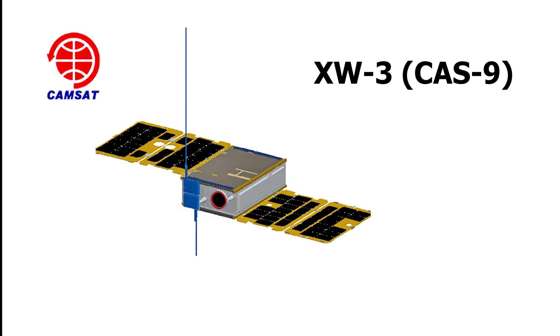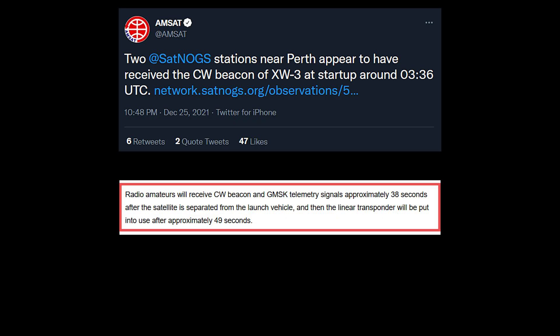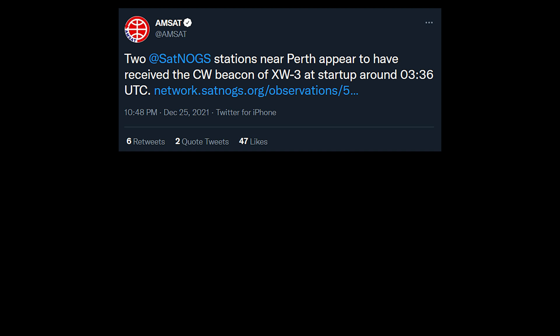XW3 is a 6U cubesat, approximately 10 kg, with a VHF-UHF linear transponder for CW and SSB. It also has the ability to take pictures as commanded by users on the ground, though the command hasn't been released to the public yet. The CW beacon, GMSK telemetry, and transponder automatically turned on within one minute of separation from the launch vehicle, and the satellite is now operational and has been used by many amateur radio satellite operators.